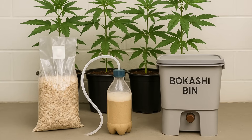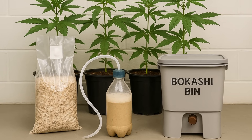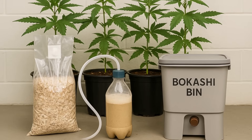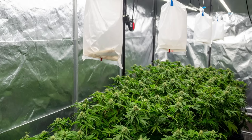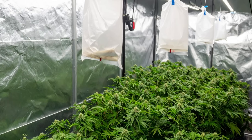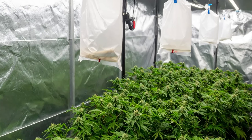Whether you're new to CO2 enrichment or just looking for a simpler way to improve your grow, passive CO2 offers a natural, affordable, and low-maintenance solution. It's quiet, consistent, and easy to implement. And when used correctly, it can take your plants to the next level.